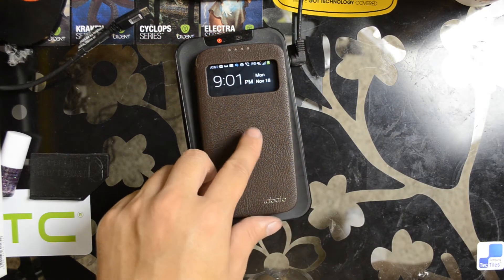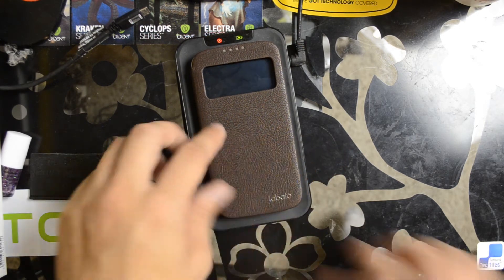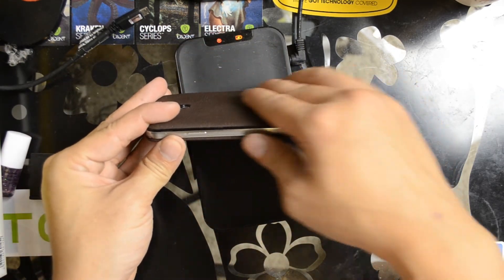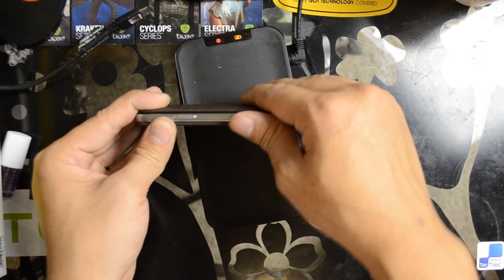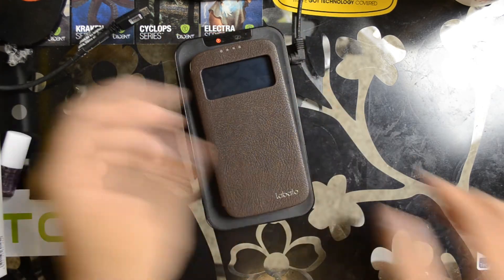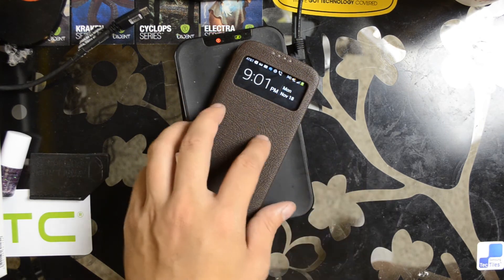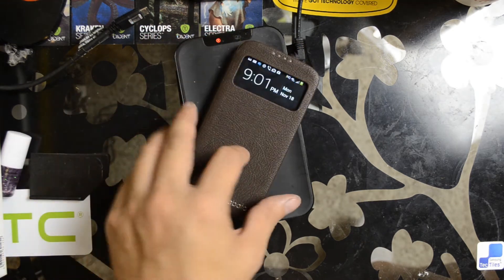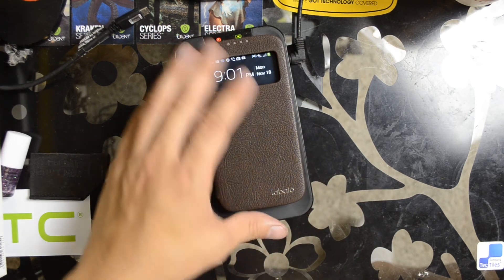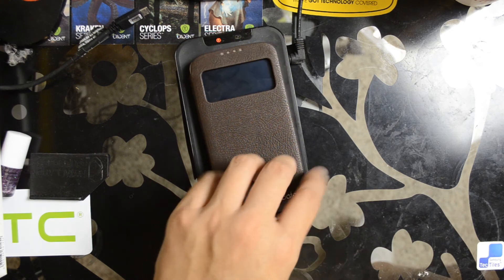Overall, for $10, I'd try it out if I was a Galaxy S4 user. This is actually my wife's old phone — she switched to the Nexus 5. Even with the wireless Qi receiver, there's not too much of a hump in the back; you can feel it, but only because I know it's installed. You're not going to find a genuine leather case for this cheap. Looks nice — good for a business environment, for anyone that wants to look more refined versus just an active user with a rubber protective case.